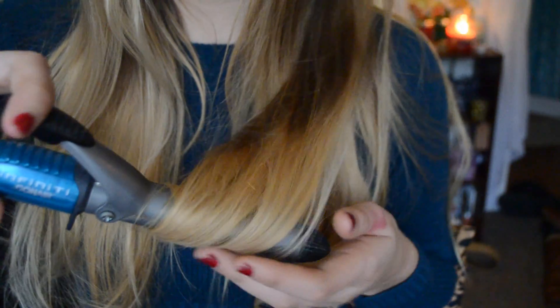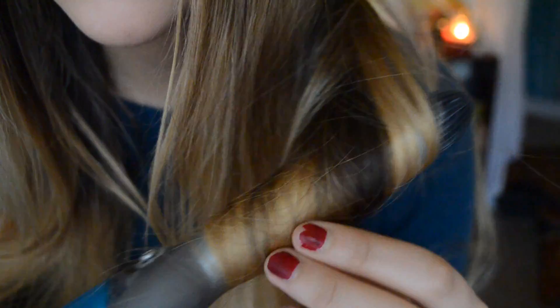Then for my hair I am doing a very bouncy curl look. For this I take my curling iron and wind it up to the top, then clamp it a few times. This helps give it a little bit of extra bounce to the curl.